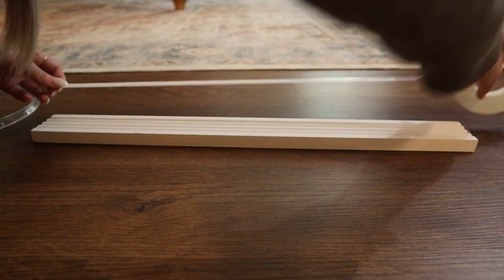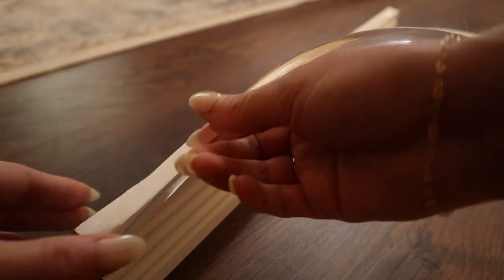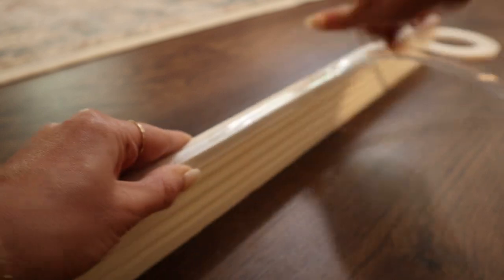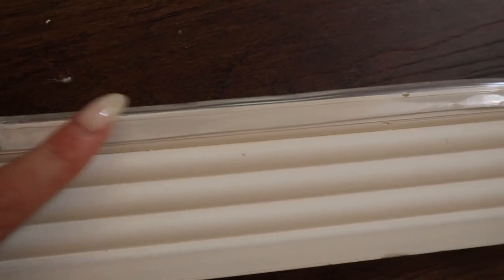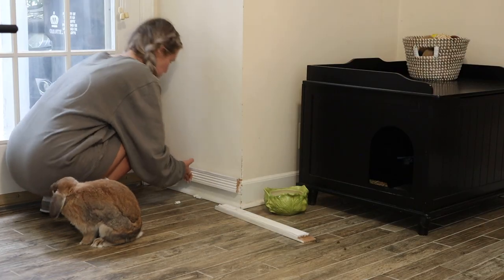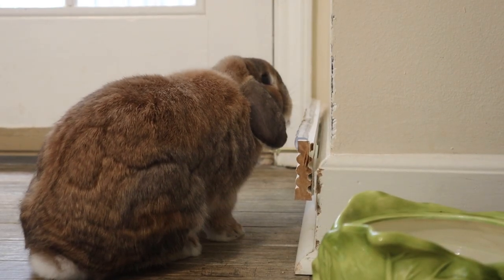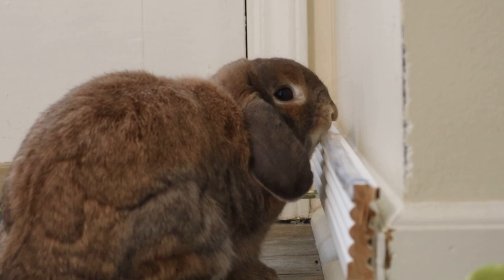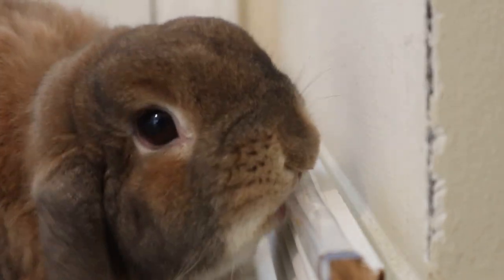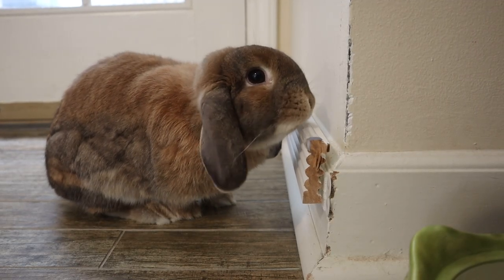My next method of protection is these plastic bumpers. I got these on Amazon — they're for putting on sharp edges of furniture to protect babies from bumping into it. However, I've been using them to protect my furniture from Cinnabon's teeth. I want to note that I've been using them for over a year now, and even though she chews on them, she leaves the plastic behind — she is not ingesting the plastic. I found these really effective on my furniture, so let's see how they work on baseboards.